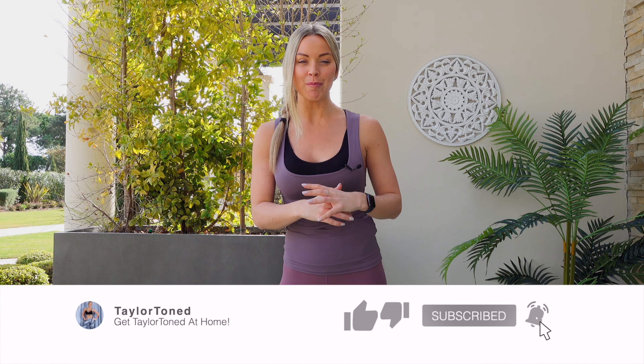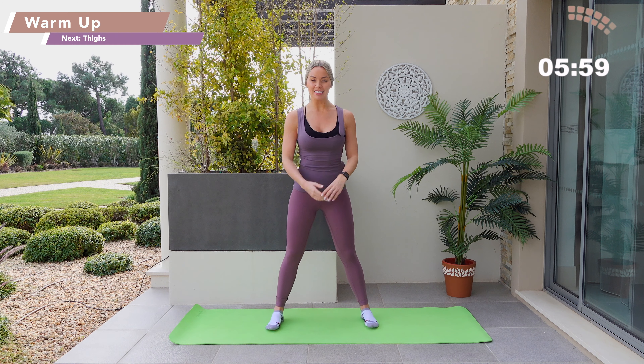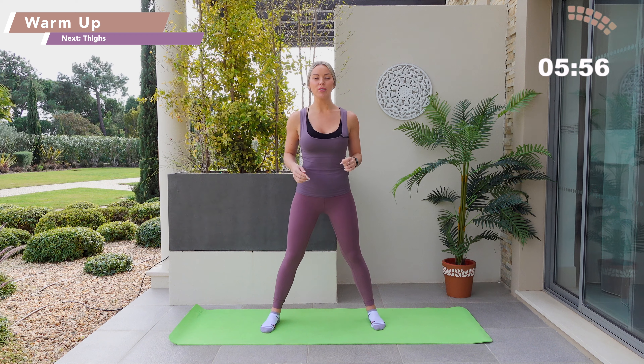Hi everybody, welcome to Taylor Toned. I'm Gabby and today I'm going to guide you through a nearly 30-minute barre and pilates inspired workout. This one is going to be standing and floor based, so I would recommend that you grab yourself a mat to protect your knees or a soft surface. You don't need any equipment for this workout, just yourself. If you've not checked out my Instagram, head over to at Taylor Toned, give me a little follow on there. I also have a mailing list on www.taylortoned.com and I'm going to be revealing some super exciting news to those subscribed first, so make sure you head over after this workout.